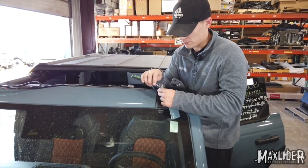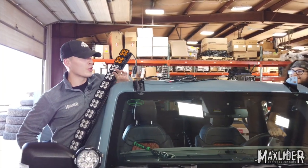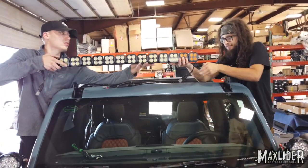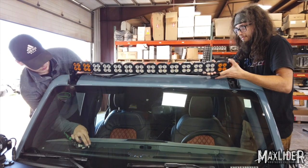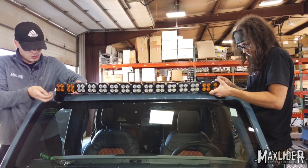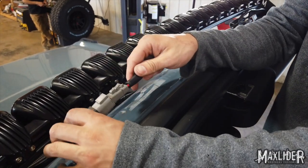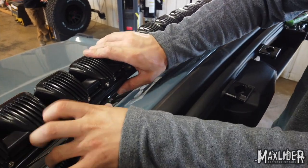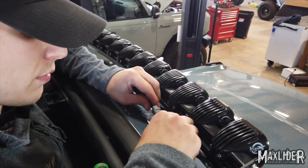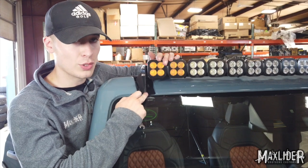With both brackets on and loose enough to adjust, we're ready to put our light bar between them. This is a lot easier if you've got someone to give you a hand. With our light bar tightened, we're ready to go ahead and plug it in, and tuck our wiring into that channel underneath the light bar. Our last step is going to be tightening our 10 millimeter nuts that hold our brackets on.